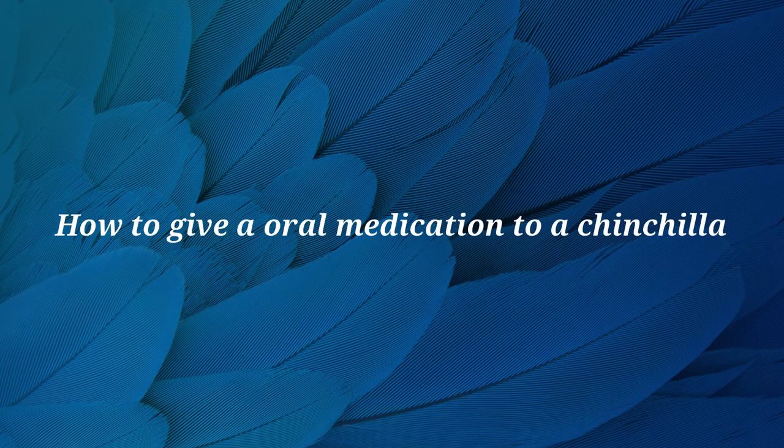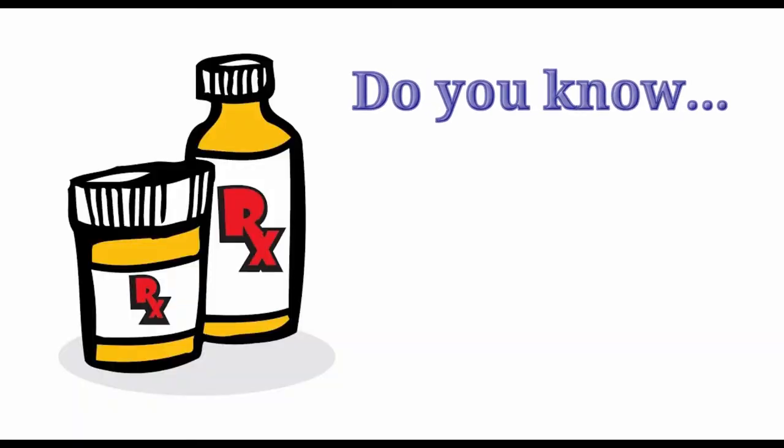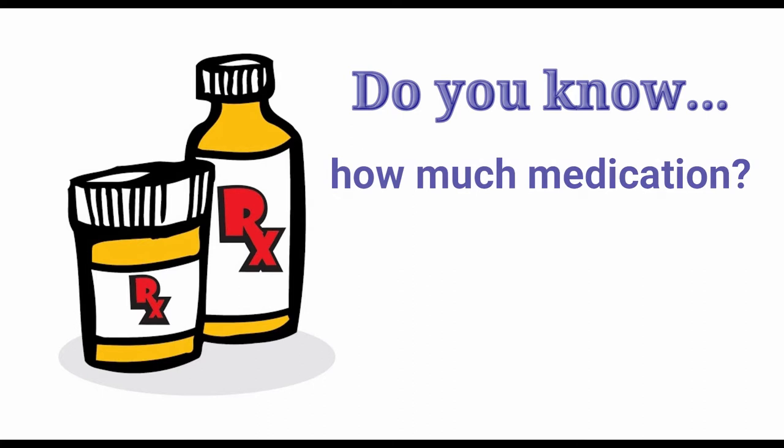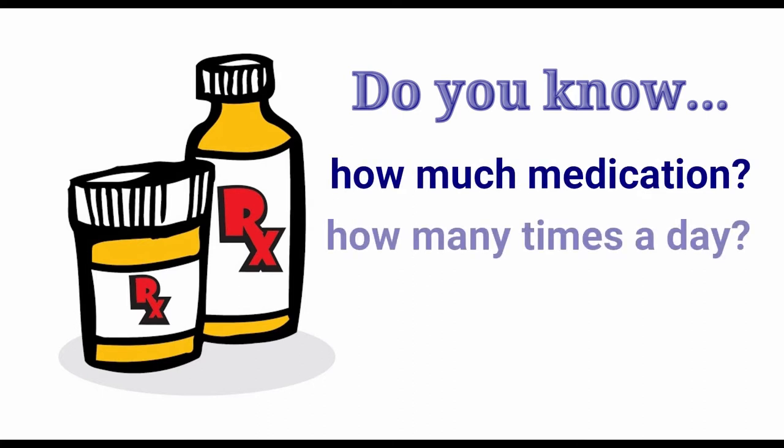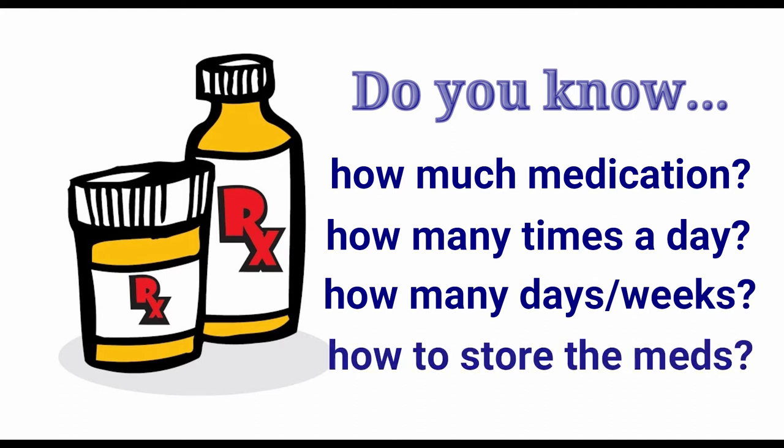In this video we will be demonstrating how to give oral medication to a chinchilla. When medicating your pet, be sure that you understand all of the instructions given by your veterinarian, including the correct dosage, the number of times you need to give the medication each day, and how long the treatment should continue.